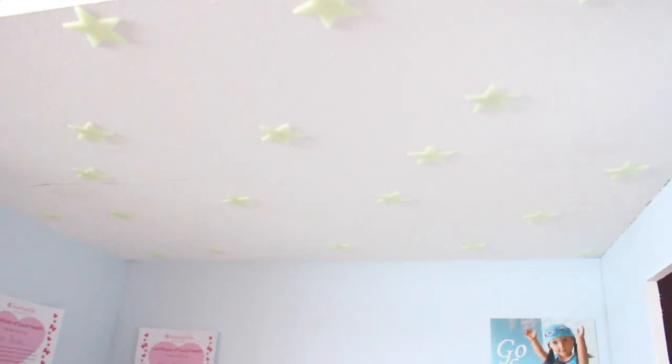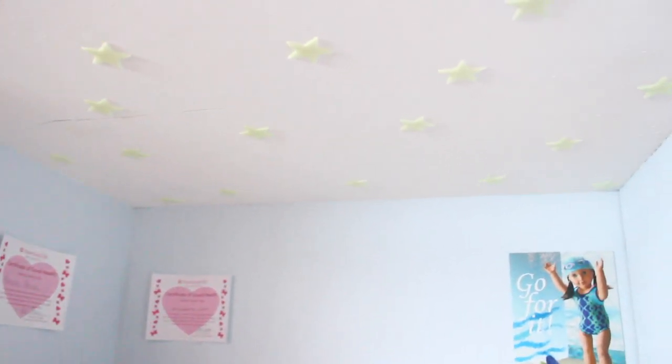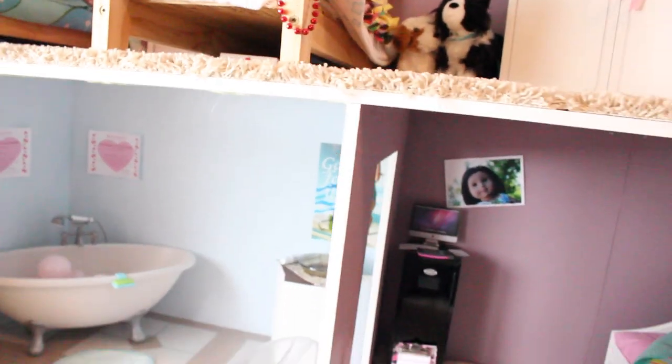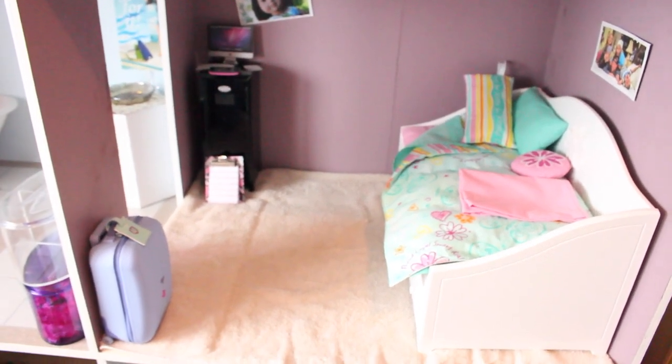On the ceiling we have these glow in the dark stars which are freaking awesome. If you put light on them they will glow in the dark. We got these a long time ago so I don't know exactly where, but I'm pretty sure you could Google 'glow in the dark ceiling stars' and try to find some.